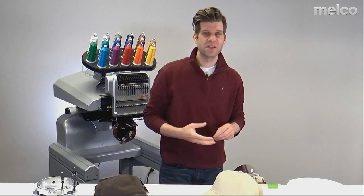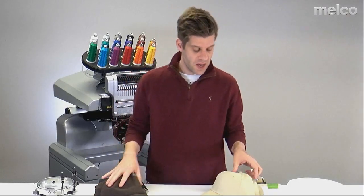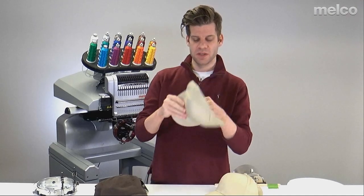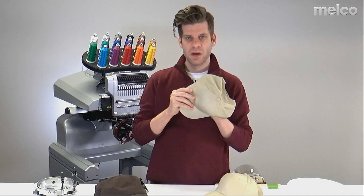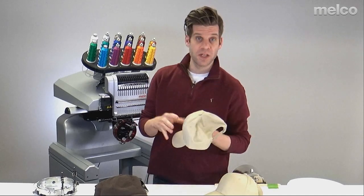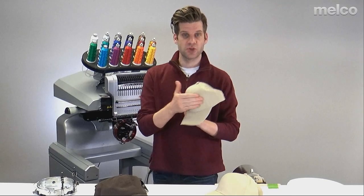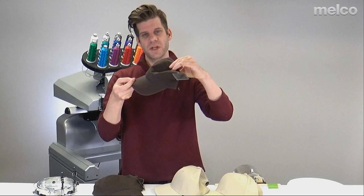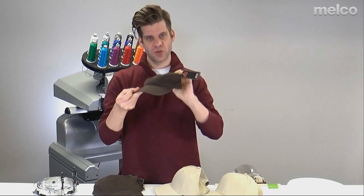There are a couple of different styles of hats to consider. The first is a structured hat, which has a very stiff woven backing on the inside called buckram. This one doesn't have that — it's floppy, it doesn't have anything to hold it up, so this is an unstructured hat.